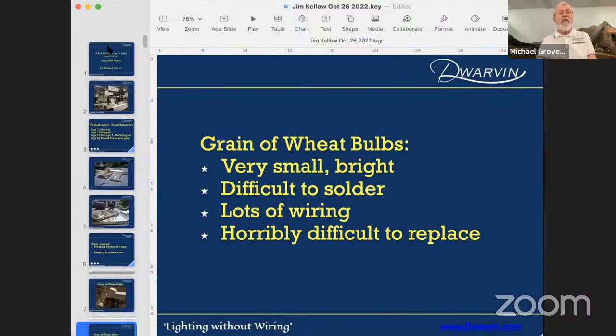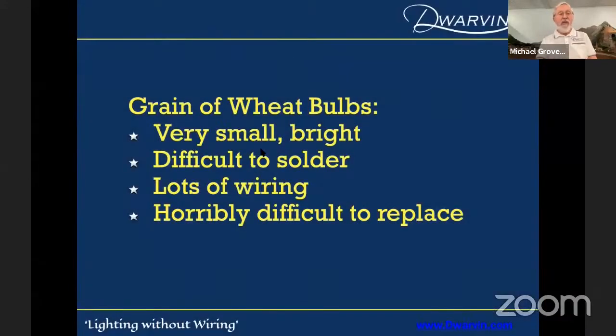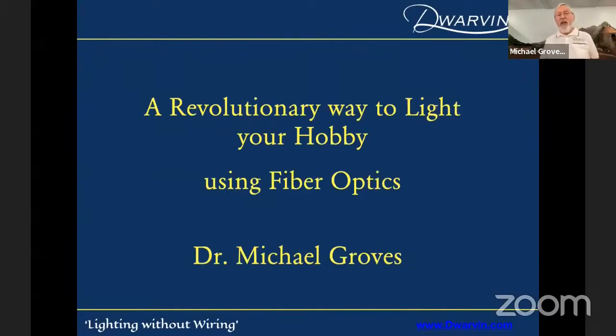Okay, so I'm going to do a screen share and hopefully play this. I'm actually in the wrong slide — I've got myself way down in the middle. Can everybody see that? Yes. Okay, then we're on. So, I'm Dr. Michael Groves.